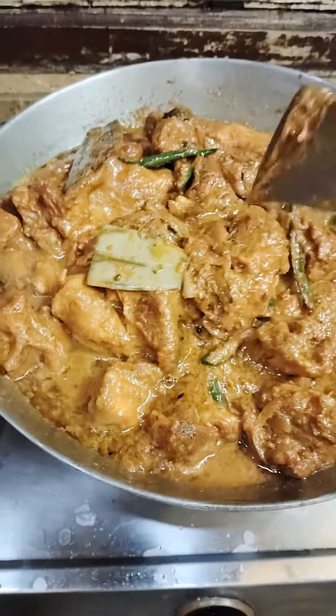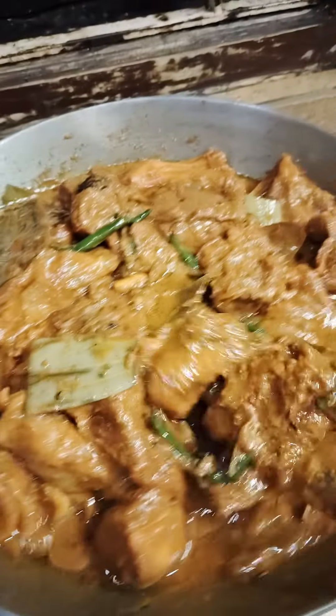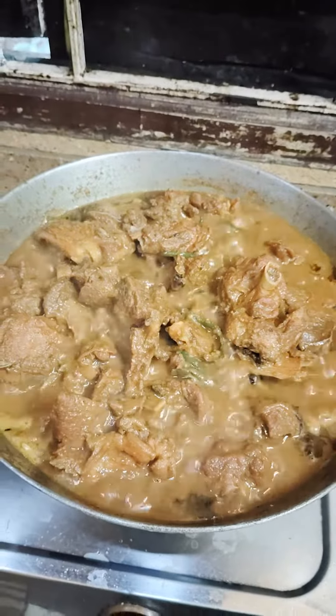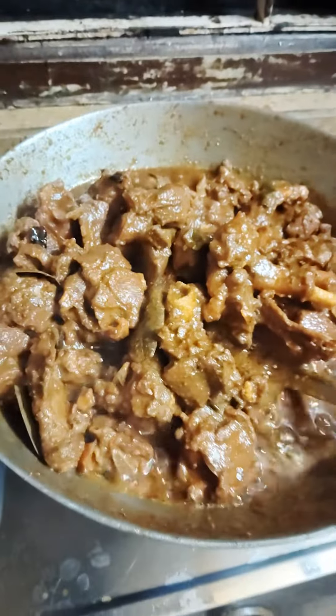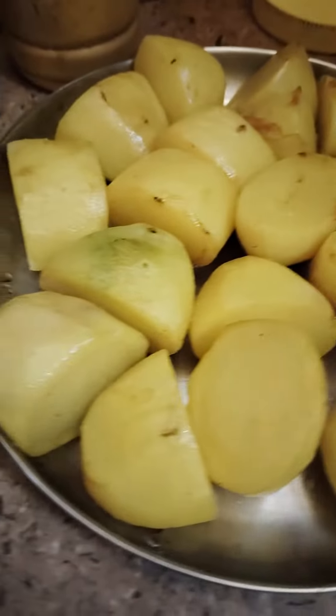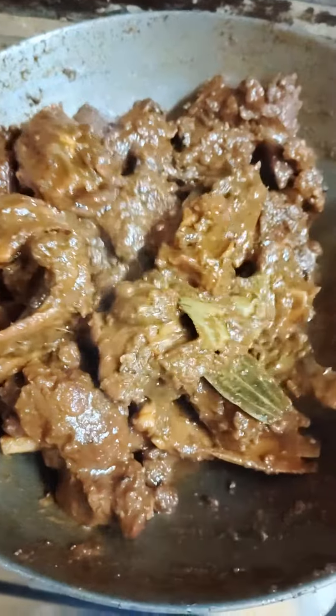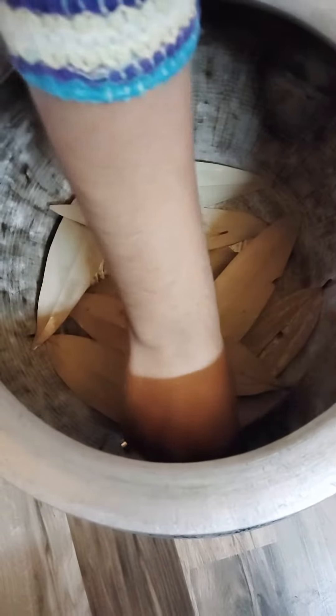Hello friends, today I will show you how to make dum biryani in Kolkata style. This is only a glimpse of dum biryani. If you like this kind of cooking video, I will make sure in future I will upload this kind of cooking video.